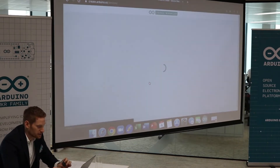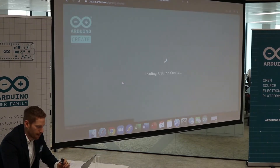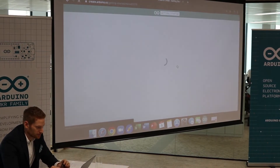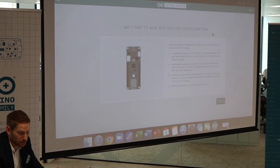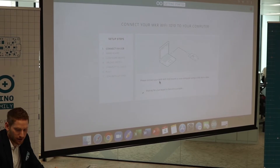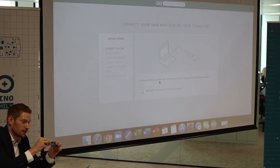So we simply go to the Device Manager and then we're going to add a new board. We're going to select the board we're going to use for this cloud. I'm going to have the Arduino MKR Wi-Fi 1010. I select the board and now it tells me everything I need to do — welcome to the MKR Wi-Fi 1010 IoT configuration. I'll log in and connect the board using a micro USB cable.